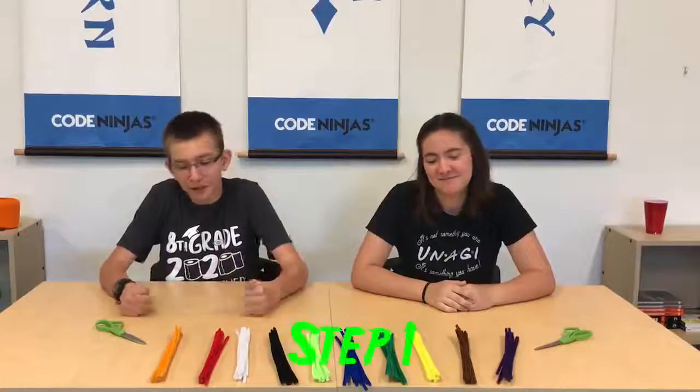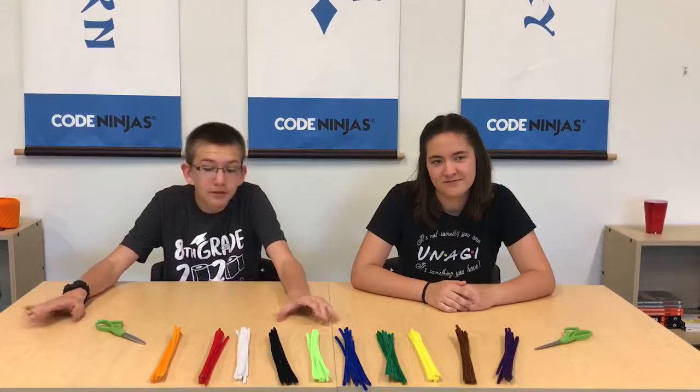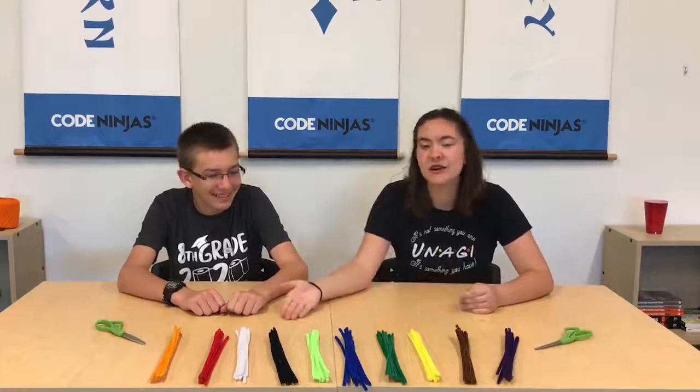For the first step, you are going to need six different colors of pipe cleaners. Two of the colors you need two of. That made no sense. You're going to take six different colors and you need two of two of the colors. Oh, that makes more sense. Listen to him — he's smarter than me.